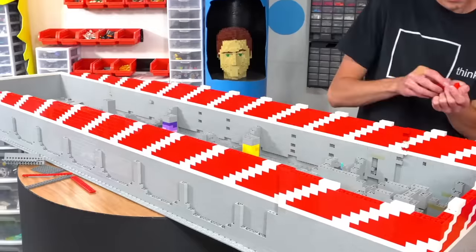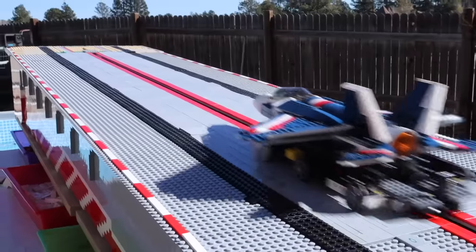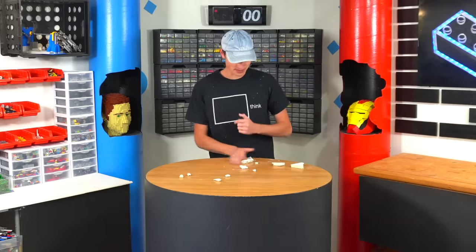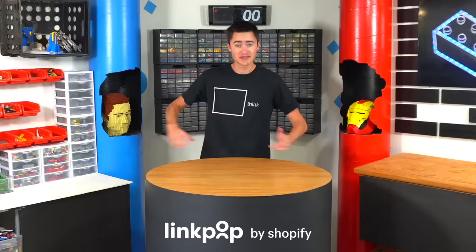I just bought a bunch of LEGO aircraft sets, and today I'm going to build a LEGO plane launcher to see which set flies the best. Sidenote: humans cannot fly — don't ask me how I know that. This video is sponsored by Shopify, but more on them later.